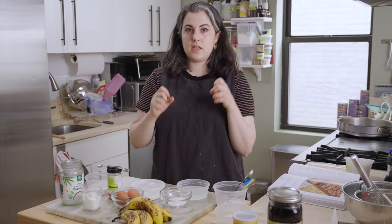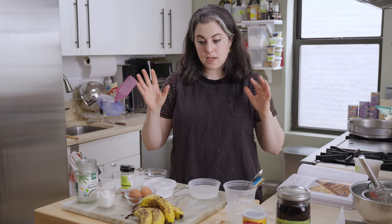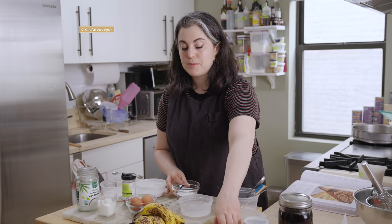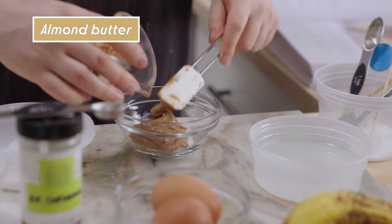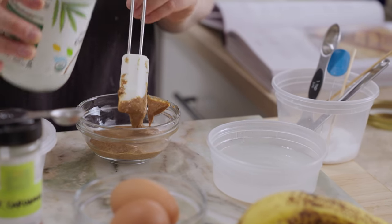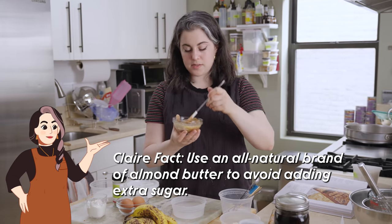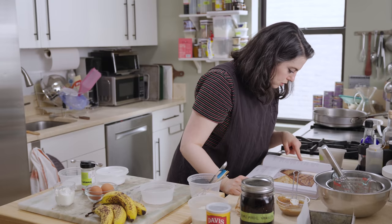I'm going to mix the topping that goes on top of the banana bread. I'm using a mixture of ingredients that already are inside the banana bread to create this crunchy, swirled, sweet topping. I have a little bit of granulated sugar, about a tablespoon, then three tablespoons of almond butter, and one teaspoon of coconut oil. Stir it really well and make sure that you don't have stubborn lumps — you want something smooth. Set this aside.